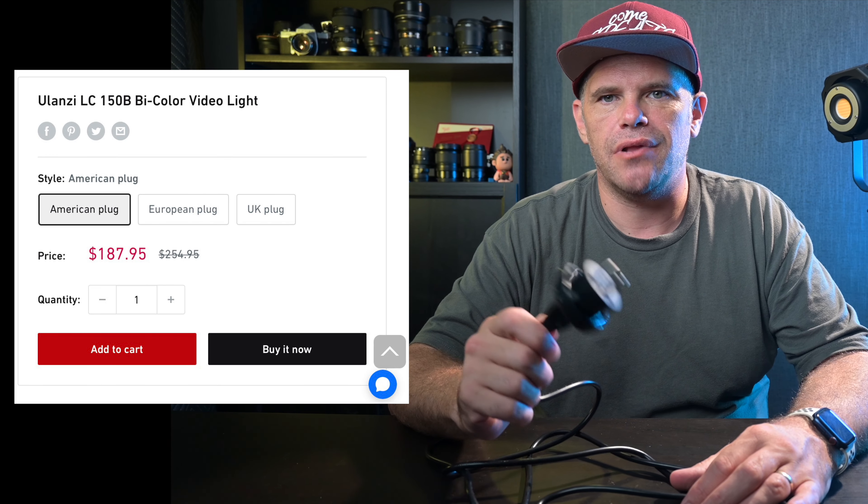So a couple of limitations. One, it doesn't come with a bag — it would be great if it did. I would assume you'd use this more as a permanent setup in your studio or around the house. Second, it doesn't have an Aussie plug. If you're a fellow Australian viewer, you'll need an adapter, which I grabbed off Amazon — no worries. The cable is four meters long, which is very handy. You can always go longer, but four meters is really practical, especially since the light can be up to two meters high, giving you two meters to the ground and two meters to your power source.